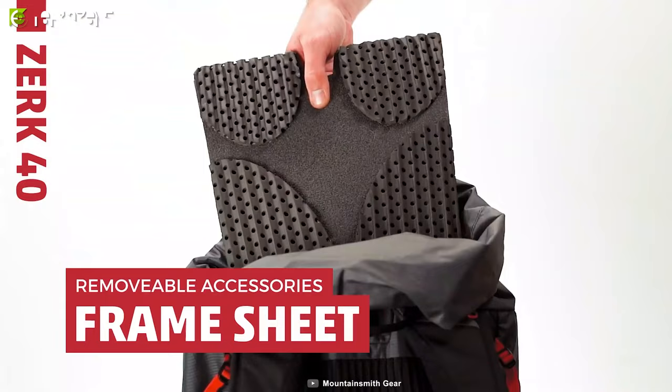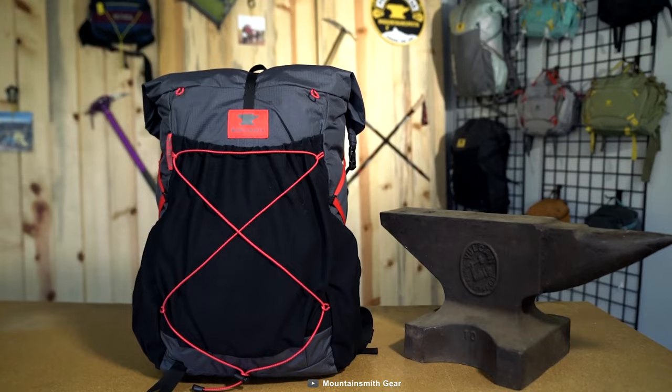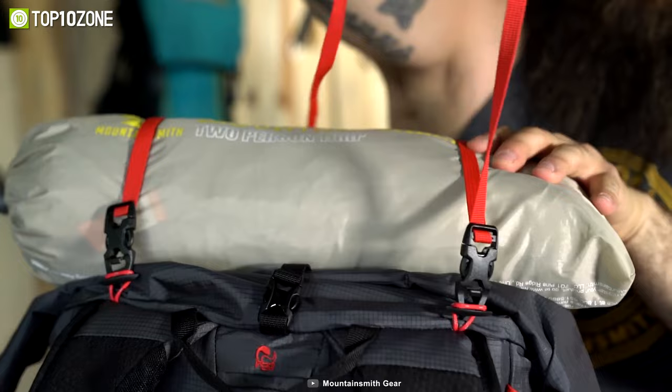It also includes webbing straps with SR buckle closure along with a bungee attachment system. All things considered, you can consider buying the Mountainsmith Zerk 40 to get the perfect combination of durability and comfort.